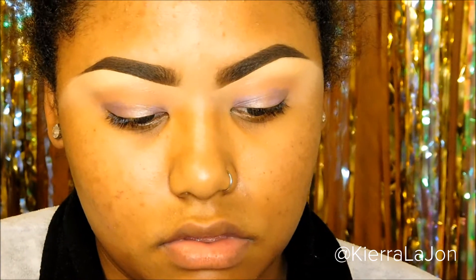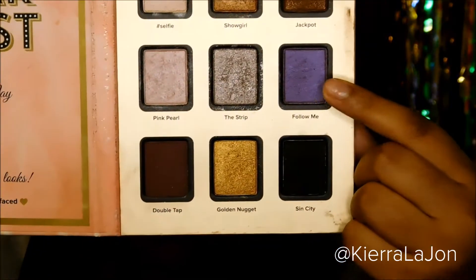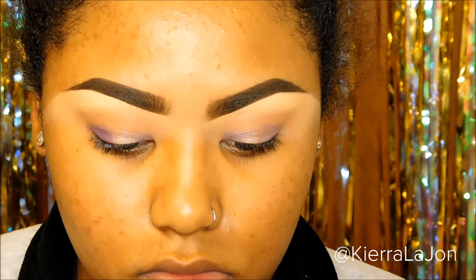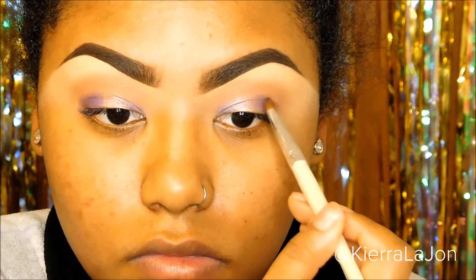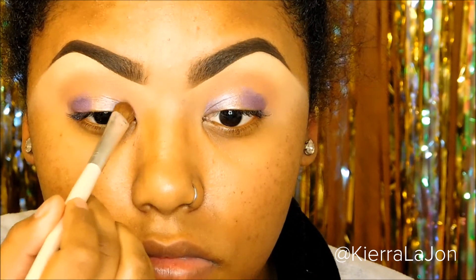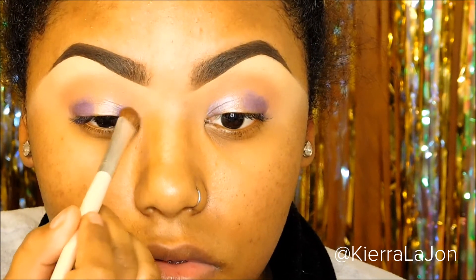Make sure that they're blended together. Going back to the Vegas Nay palette, I'm using the color 'Follow Me' — it's this beautiful purple — and I'm putting that directly on the purple base only, not on the pink one in the middle of the eye. You want to make sure that you don't put too much of the base because creams tend to crease, so if you put too much your eyeshadow will look very oily.